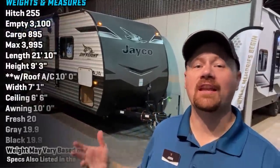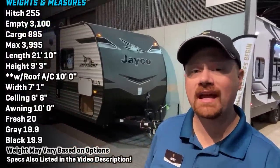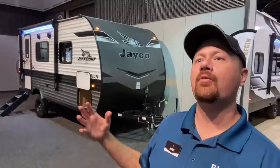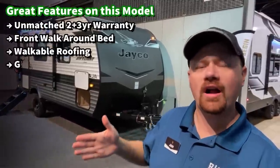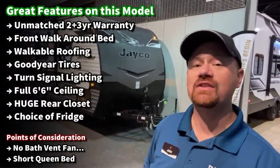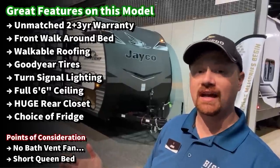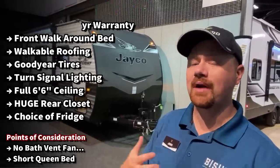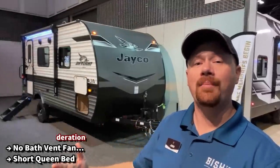Hey everybody, Josh RV Daird with Bish's RV welcoming you back, taking an updated look at the J-Flight 195 RB. It's funny — so many manufacturers make a rear bathroom where you walk in the door right on top of the bed, but this one puts the entry door on the other side of the dining area. You've got good door-side dining and decent door-side window coverage, which creates a bit more separation and privacy for the front bedroom.